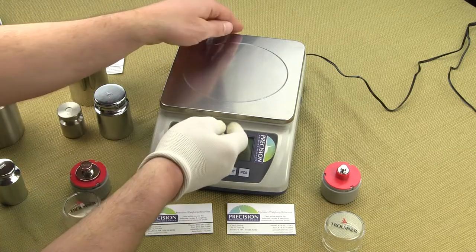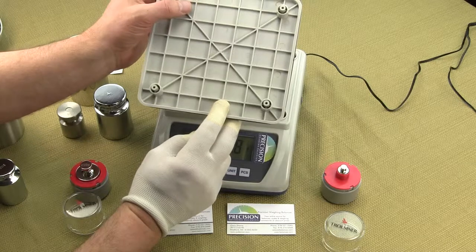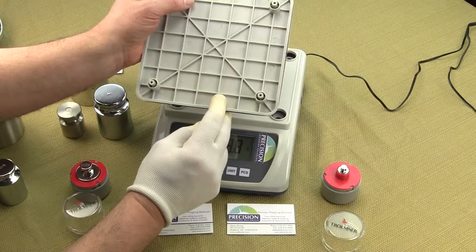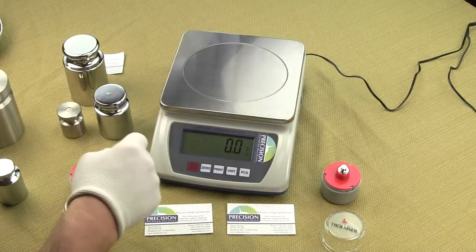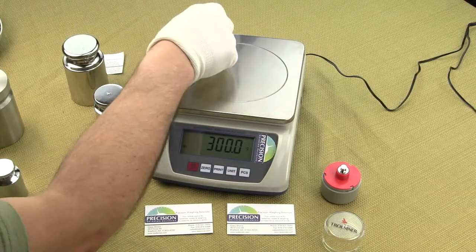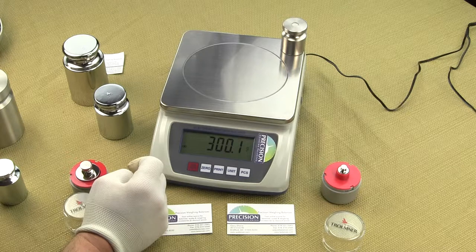The sturdy subplatter sits beneath the stainless steel platter and features a four-post design to provide better weighing results, especially in the corners. Other scale manufacturers design their scales with only a single post in the center, which results in greater eccentric weighing errors. You can determine the eccentricity by placing a weight in all four corners of the balance and noticing the weight difference. With the EPB 10K, it reads to a tenth of a gram in all four corners within spec.